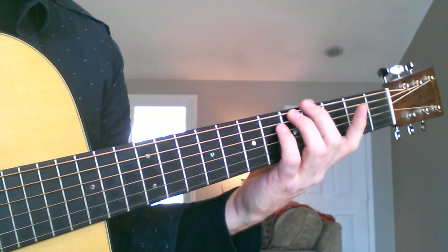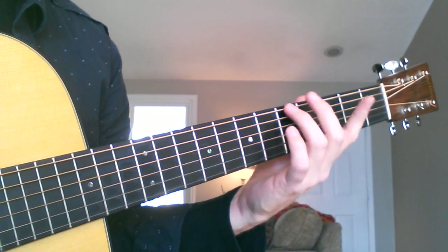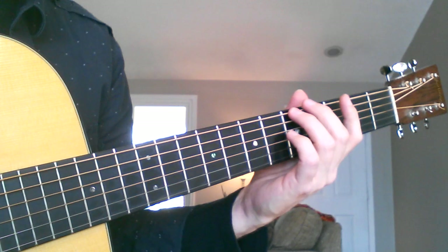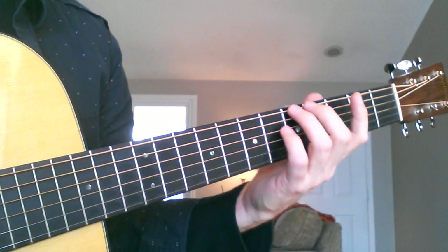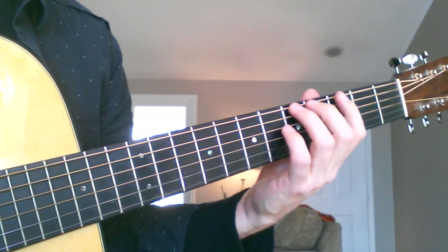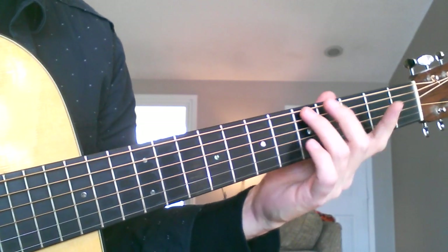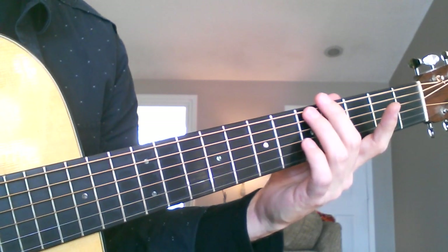Hey everybody, this lesson is going to cover the most important part of playing the guitar, and that is pressure on the strings. And why is this important? It's important because it will prevent tension in your hands, your fingers, and your arms, and it will help you achieve good sound on the guitar. For a beginner, the problem is learning how to apply the right amount of pressure — just enough to get good sound, but not so much that you make the note go sharp.